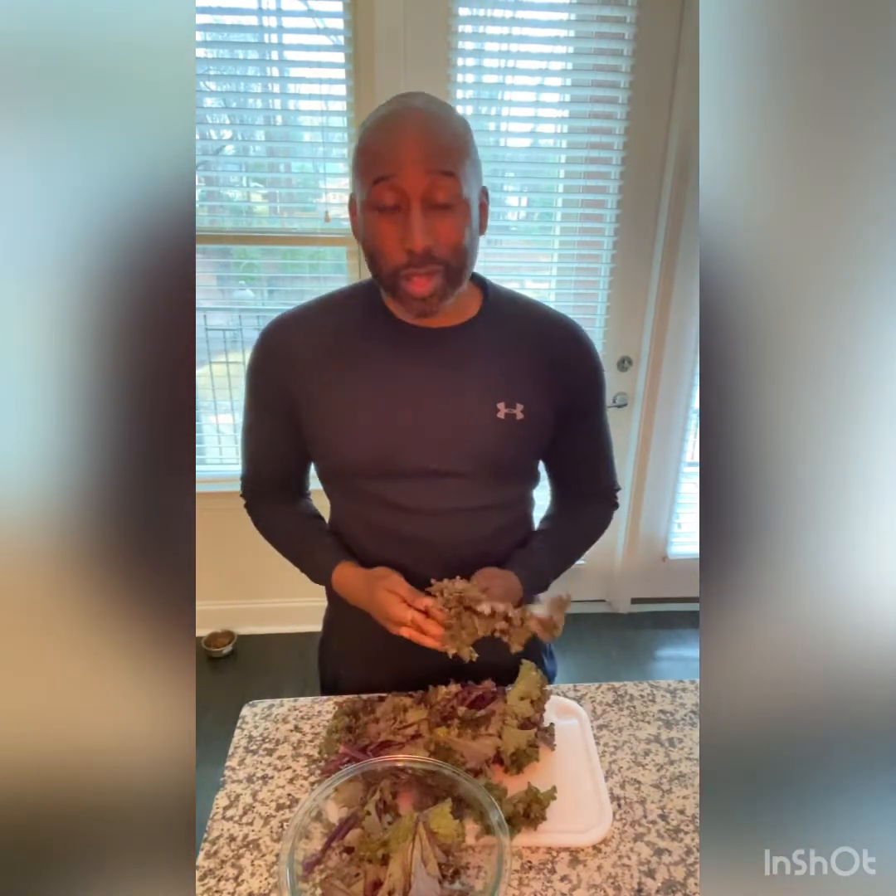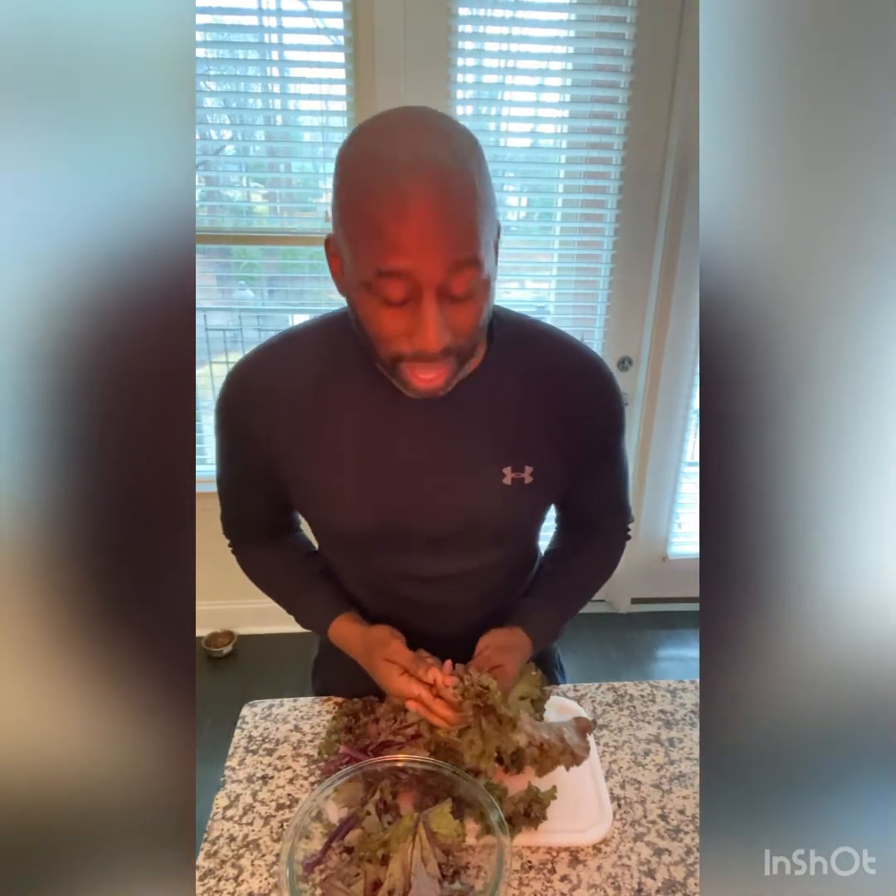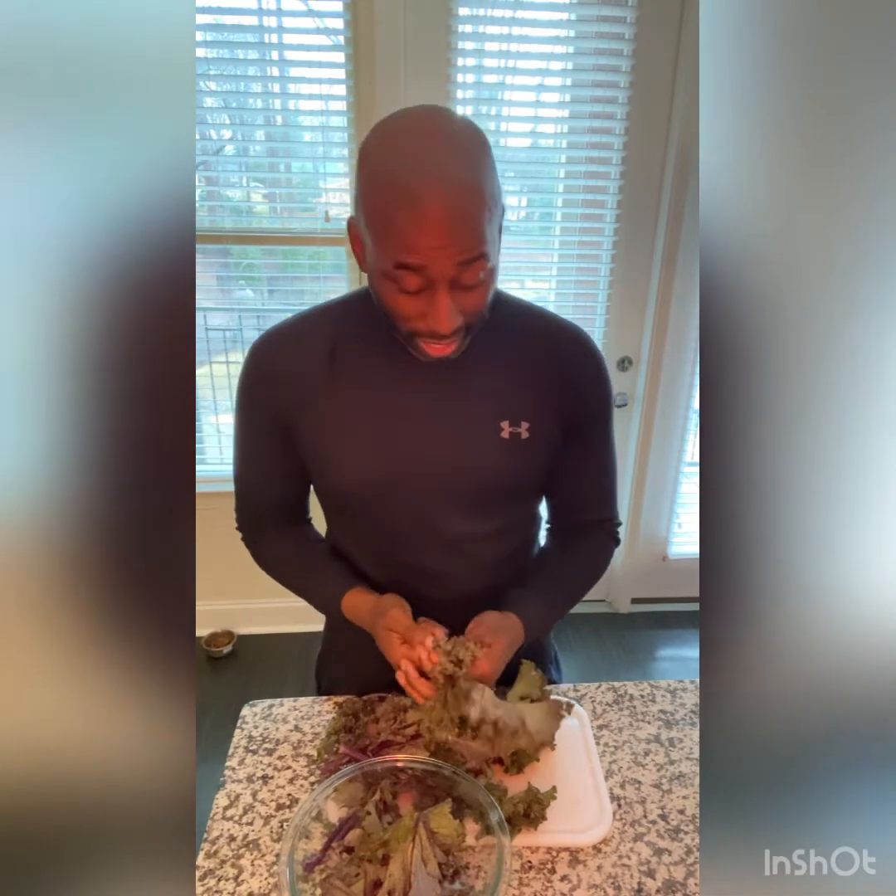I'm preparing something sweet and nutritious just for you on this love day. We're starting out with our red kale. What we know about red kale, it's so different than regular kale — it's a lot sweeter than regular kale.